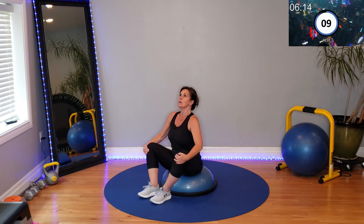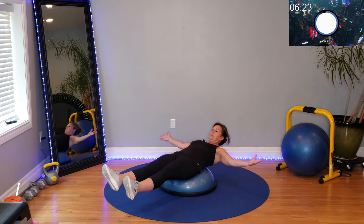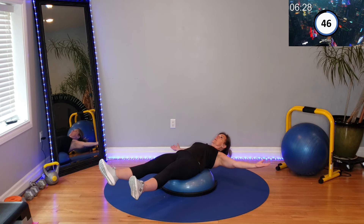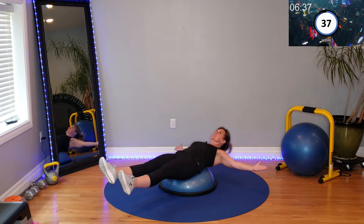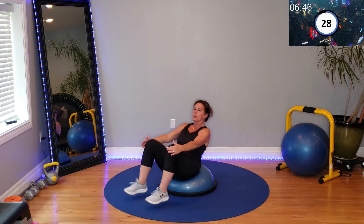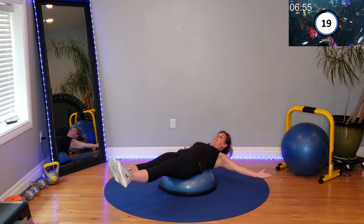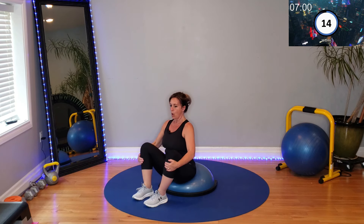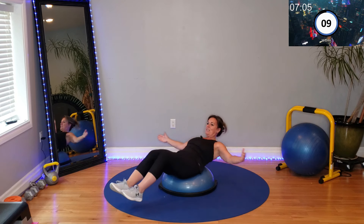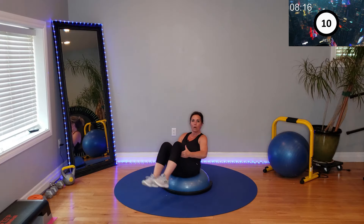We're doing a reverse superman hold — I call them superwoman. Hold, hold, hold — 3, 2, 1. Reverse superwoman: you might have to position yourself. Hold it. Try and make it as straight a line as possible. Right after that V-sit hold and the side step-up crunches, abs are burning. I'm struggling too. 10 seconds — come on.